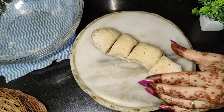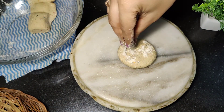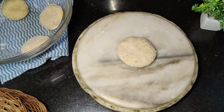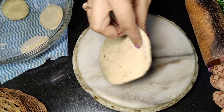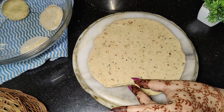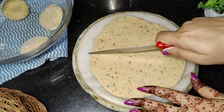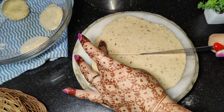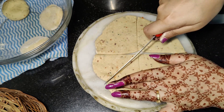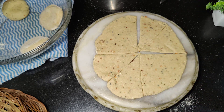Then we cut it from the bottom. We will take a lot of dough and put it on the plate so that it will not be sticky, and put it on the plate as well — the dough should not be too thin. I have put it on the plate and cut it on the plate.